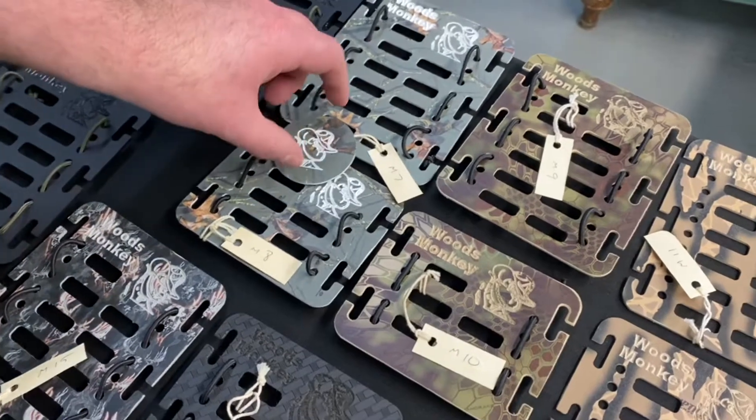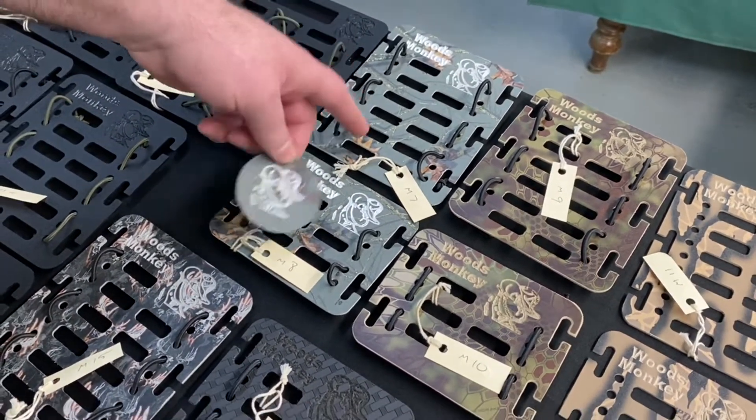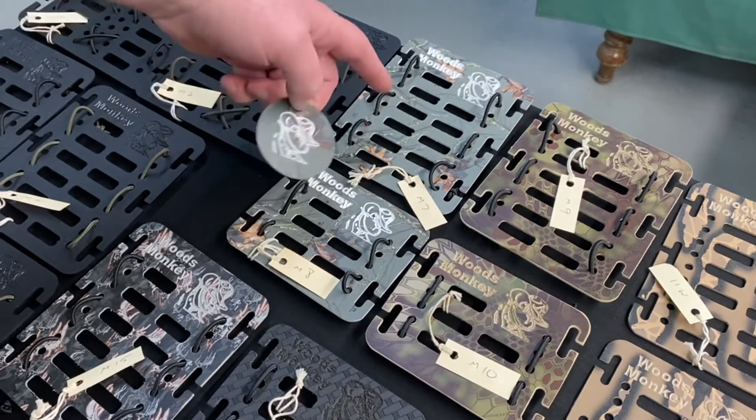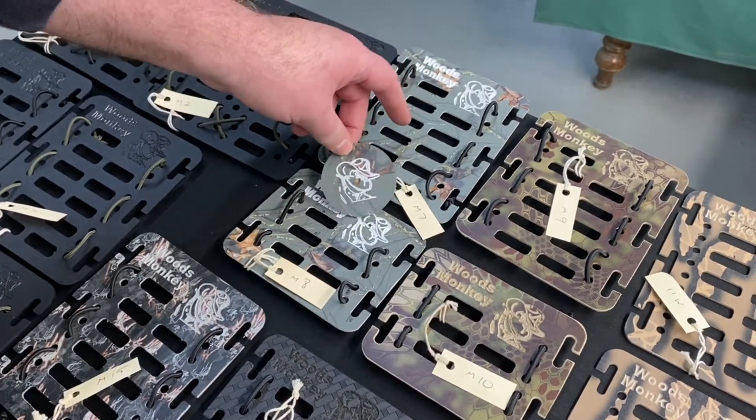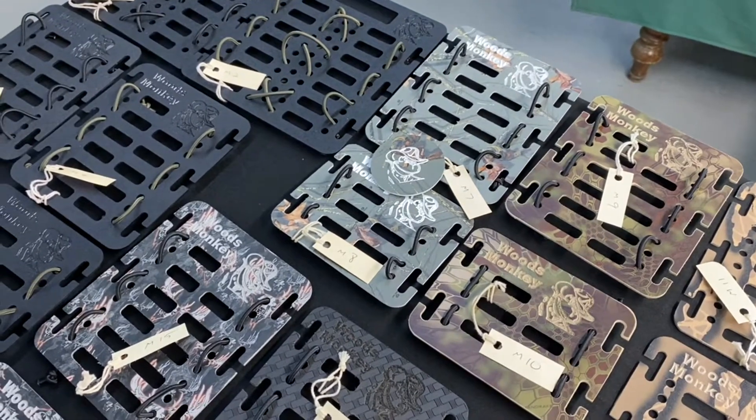And if you notice, there's a little challenge coin with that. The first person to buy either one of these — or you can buy both as a set — will get the challenge coin. We've got some other coins as we go through. Or that could be a shot glass coaster — even better.